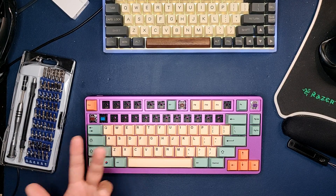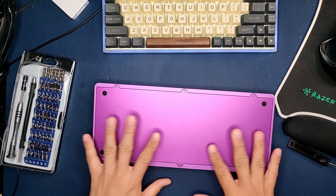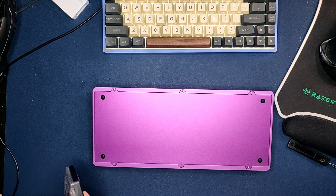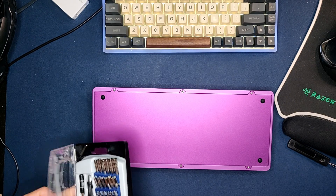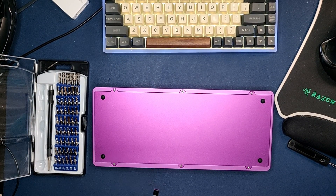So these are the things you keep in mind if you want to talk about the sound of a keyboard: you always want to know what the case is, what kind of plate you're using, and what kind of keycap you're using. You need to talk about the entire package.